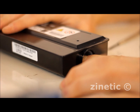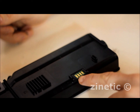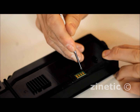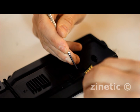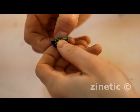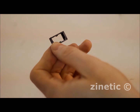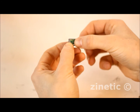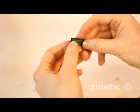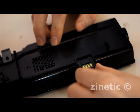Replace the cap. Use a screwdriver to remove the chip from the cartridge. Remove the used chip from the plastic frame. Insert your new chip into the plastic frame. Replace the chip as shown in the video.